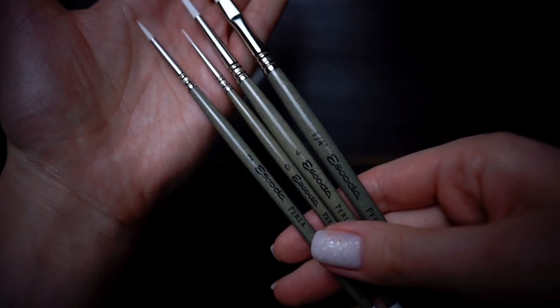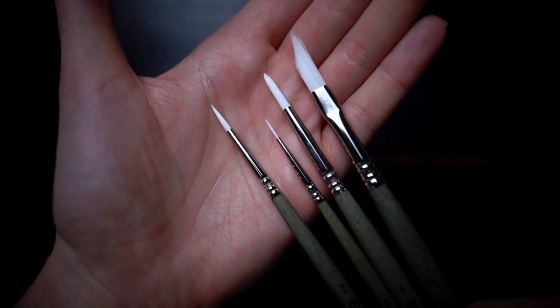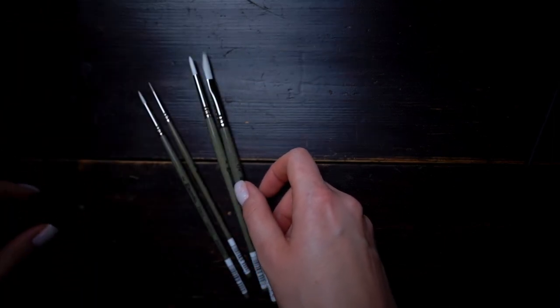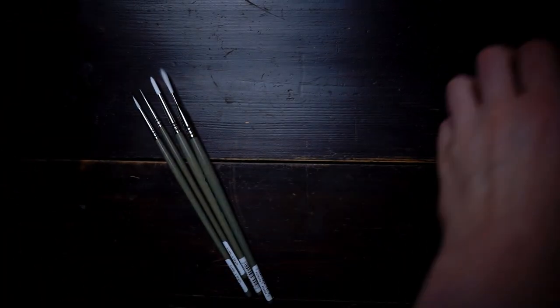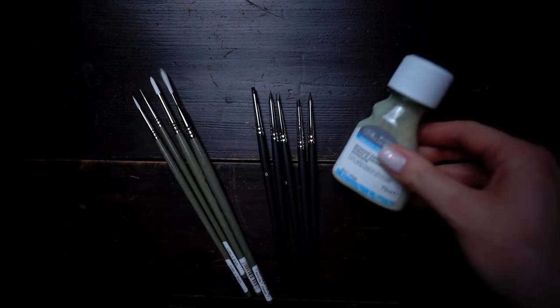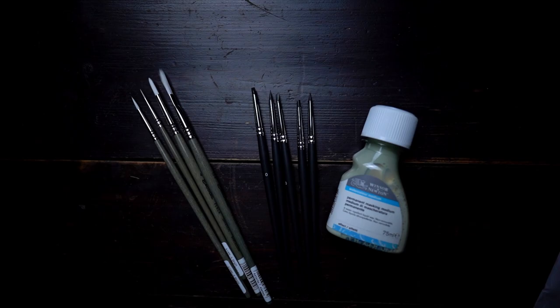Escoda Perla brushes are, as always, very good. They are very comfortable to work with — they keep their shape, you don't need to reshape them every time you touch watercolors, they hold just enough water, and they have a very fine tip. I can definitely recommend them since I enjoy painting with them myself. I hope this video was helpful for you. If you have any questions, please let me know in the comments below, and see you in the next video. Bye!